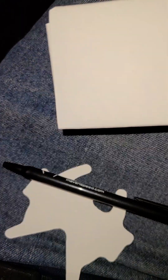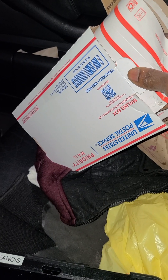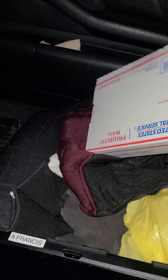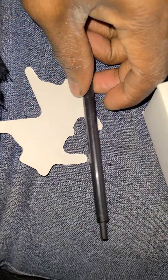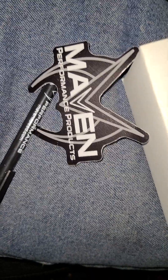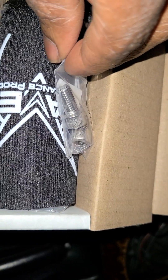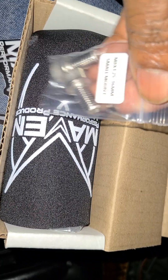Hey, good evening guys, welcome back to the channel. Tonight's unboxing video is brought to you by Maven Performance. Let's find out what came in the package today.